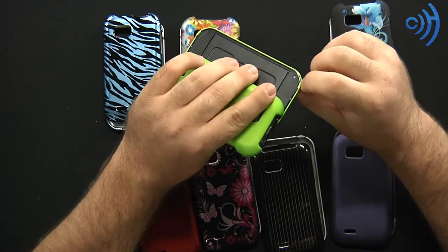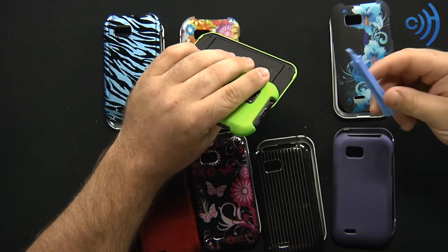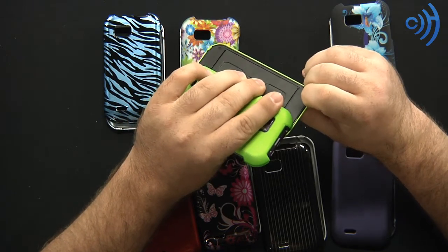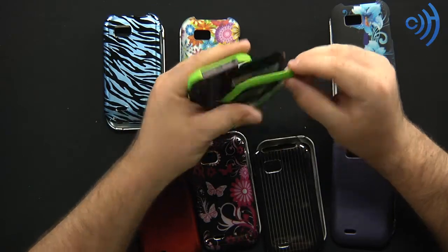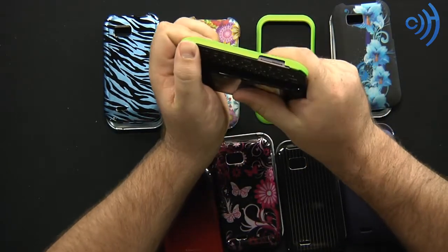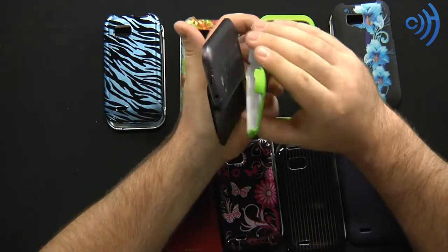Taking it off is just simple. Get your fingernail up underneath here, or you can use a cover removal tool if you're a nail biter like me. I actually have a little bit of nail here, so I'll get up underneath here and just pull that off like so. Once it comes off, the whole cover will just pop right off. Get up underneath here, push up on the sides without pressing down the other side and then boom, comes right off.